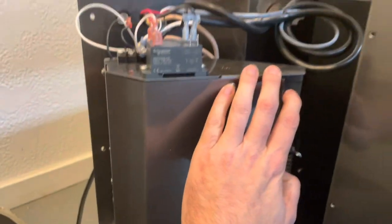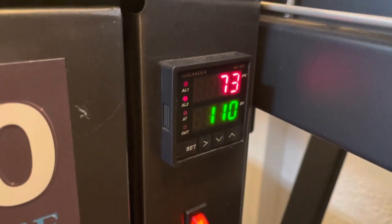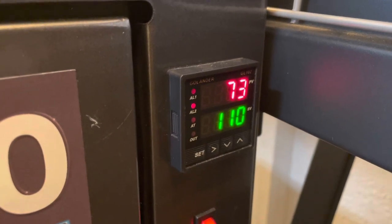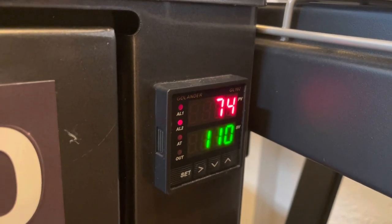Got the new heat element in — it showed up. Just getting it reinstalled here. Let's see if the temperature increases. 73 degrees... 74.